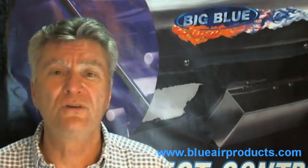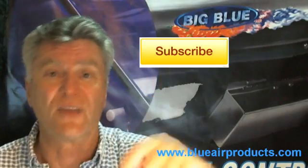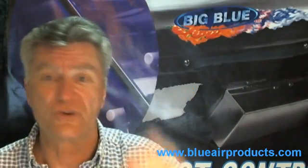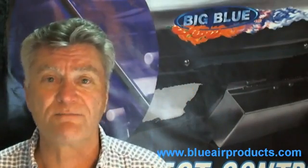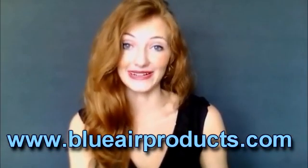So stay tuned. Please subscribe — the subscribe button is up there and the like is down here. At least I'll know from your choices that I'm going in the right direction. Thanks again. See you in a couple of weeks. No one beats Blue Air Products.